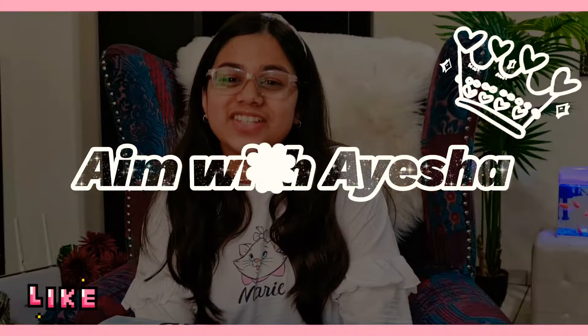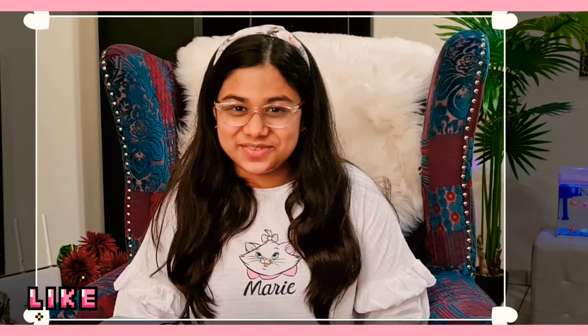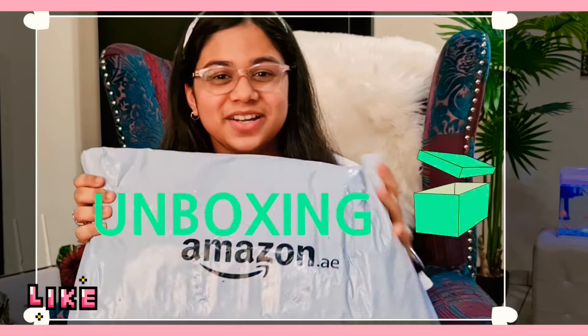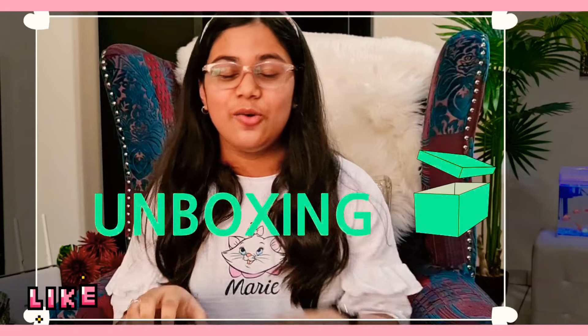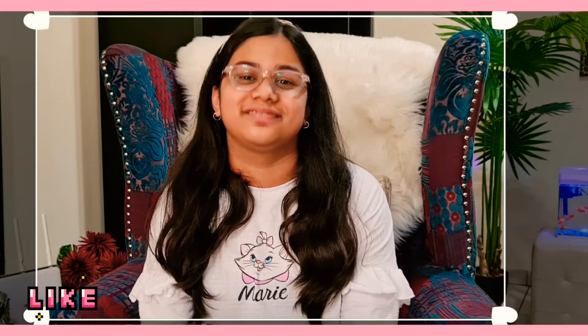Hello everyone, it's me Aisha and welcome back to my channel, Aim with Aisha. This video is about unboxing. You might be wondering what's in this Amazon package in front of me — I'm not going to tell you. You have to watch the whole video to know. So without any further ado, let's start.